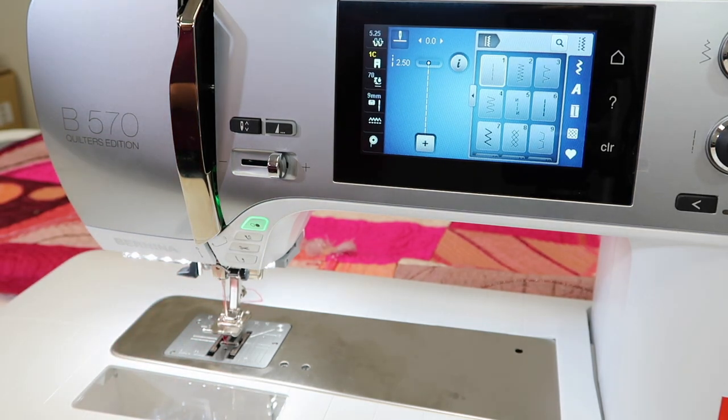I hope you'll experiment with all four — now five — thread cutters on this machine, so you can see all the benefits and save lots of time when you sit down to sew.